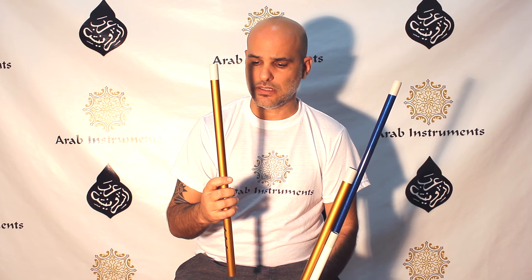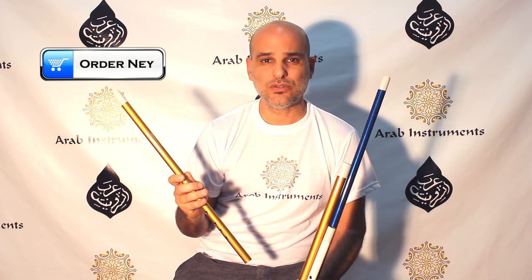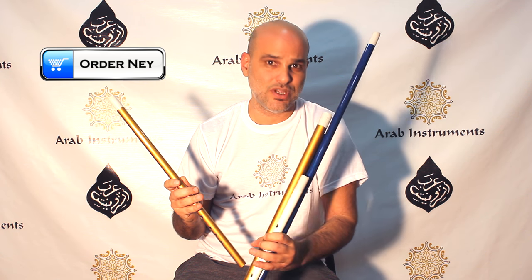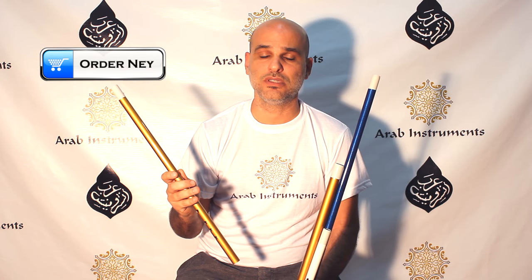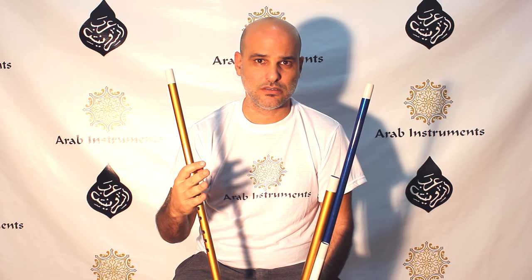Guys, thank you for watching. The ney I just played is the Mi, the golden Mi, and you can find it along with all the other neys right here on this link. Go into it and you'll see I have more demonstrations there so you can learn from the videos. Don't forget to subscribe because we have updates and more tutorials all the time. If you have questions and wishes, write me and tell me what you want to learn, and I'll try my best for you. Thanks again, and I'll see you soon.